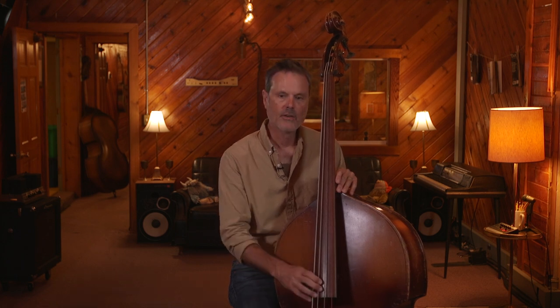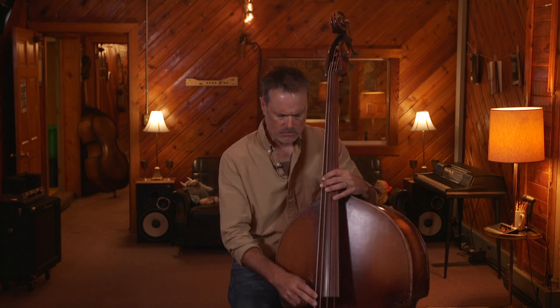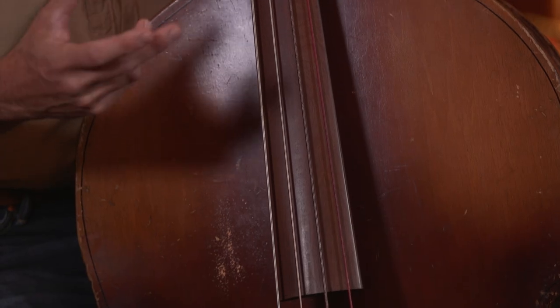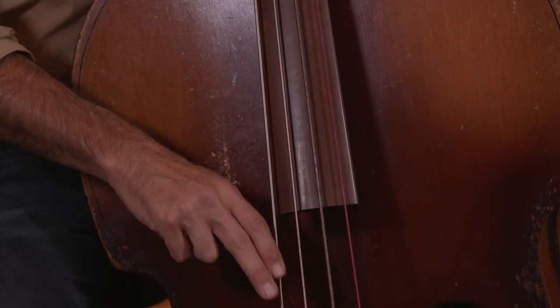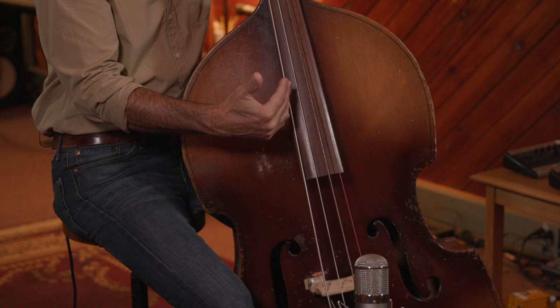That's something to experiment with on your own setup, your own set of strings. If you want to go down this road of playing gut strings on bass, or if that's what you're doing now and maybe not getting the sound you really want, consider trying that. Just keep experimenting and finding that sweet spot, seeing where you're pulling the best tone out of each of the individual strings.